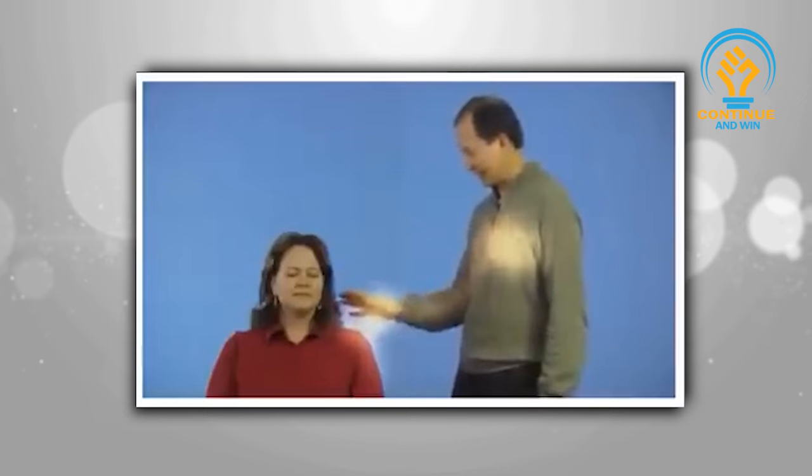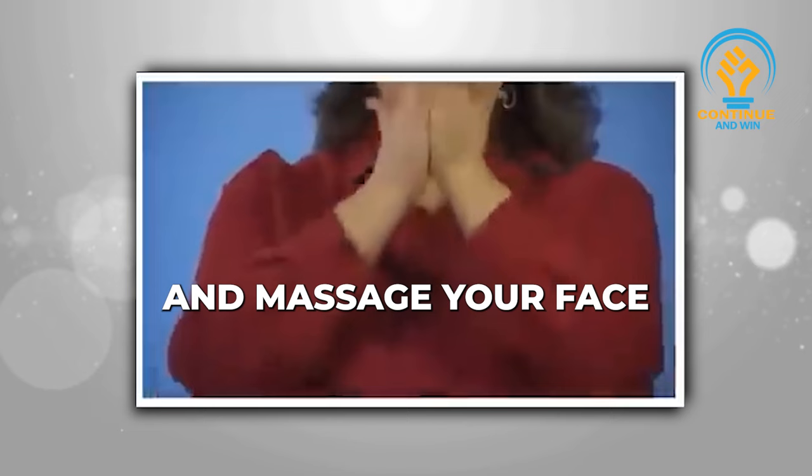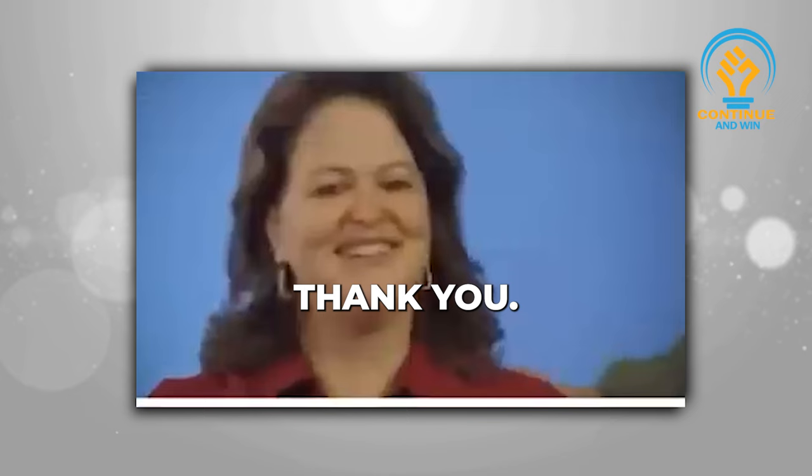Then ask your friend to take three gentle deep breaths. Now rub your hands together and massage your face. Feel good now? Thank you so much. That is it — it's just that simple.